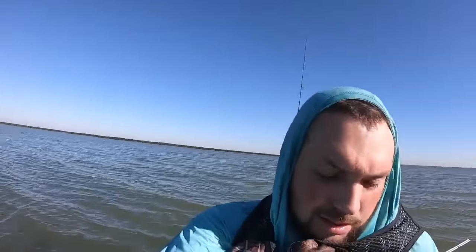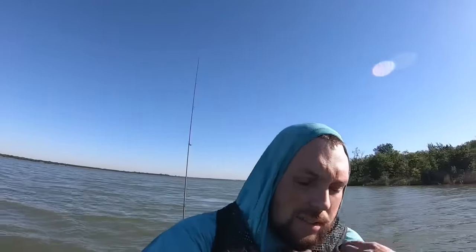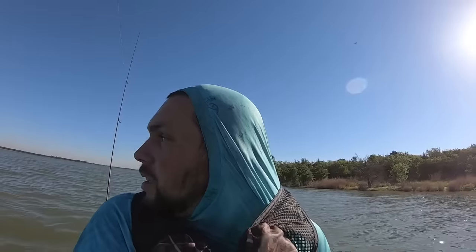Morning y'all. Forgot my sunscreen, so I'm having to be like this — can't believe I forgot it. But we're gonna go try and catch some crappie, that's the main goal. Don't know what else we're gonna get into, maybe some sandies. Lake's a little high. Trying to find some shad — that'd be good if I could find some. Trolling this jig behind the kayak, see if we pick up a sandy or two. Going to the spot — let's see what we can get into. Making our way to the first brush pile.